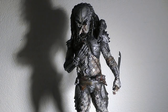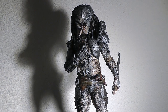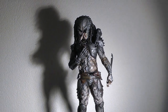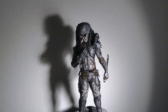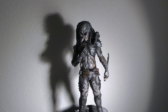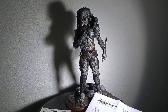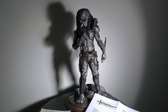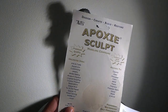Hey guys, good evening, it's me again, Andre of xenomoth.com. Today I've got something completely different — no Hot Toys, no Sideshow, nothing concerning figures or action figures or 1/6 scale stuff. What you see here is my Super Edge Elder Predator resin model kit.